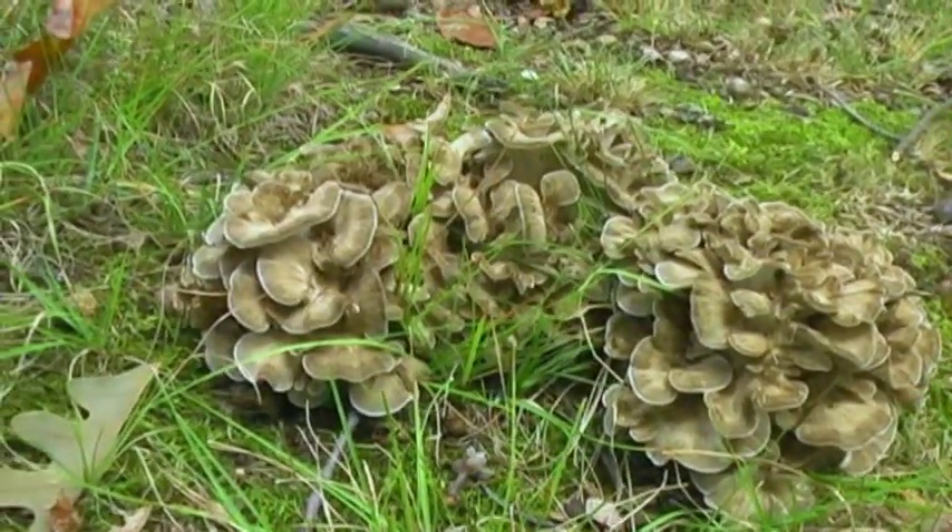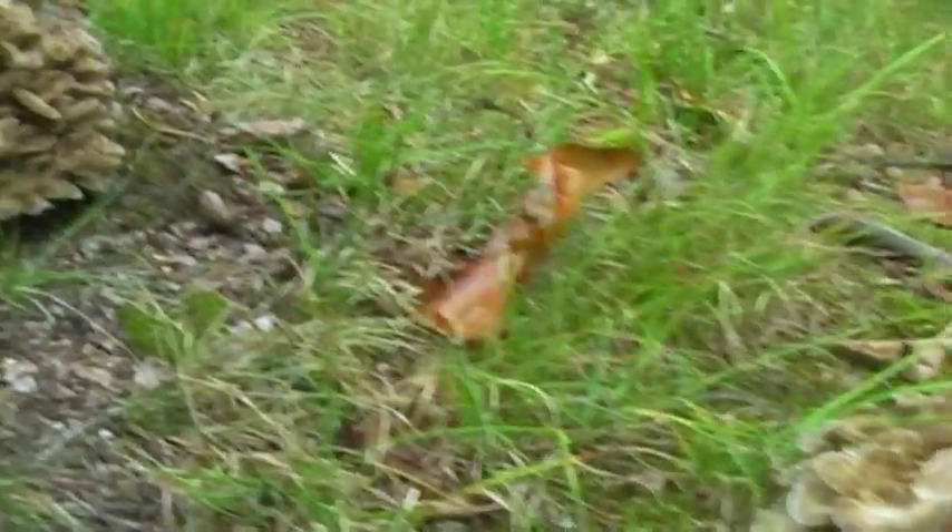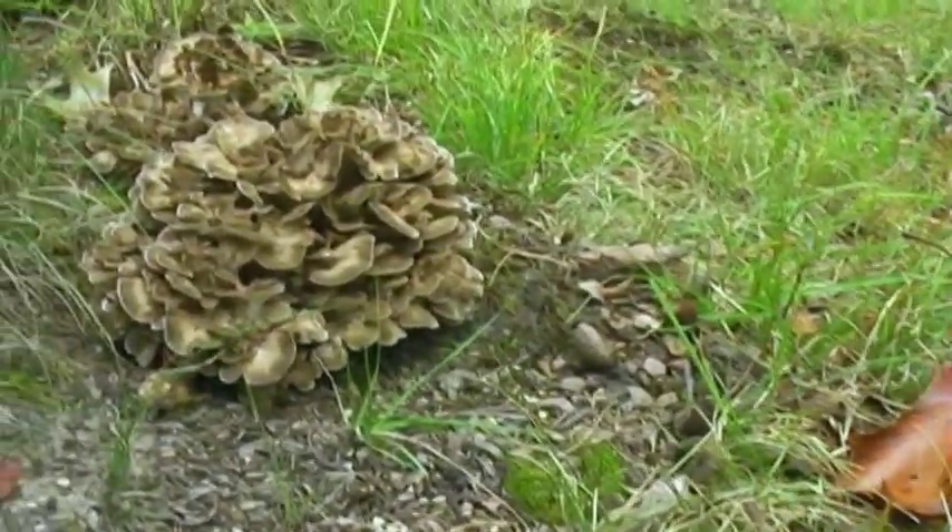The hen of the woods is also known as the maitake, sheep's head, or ram's head, and the proper name is Grifola frondosa.